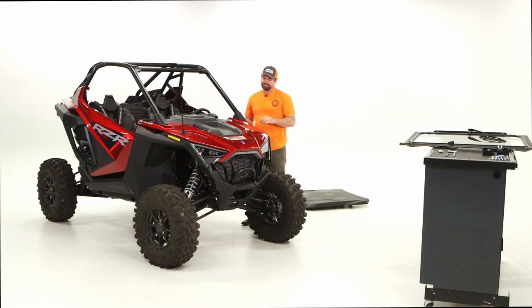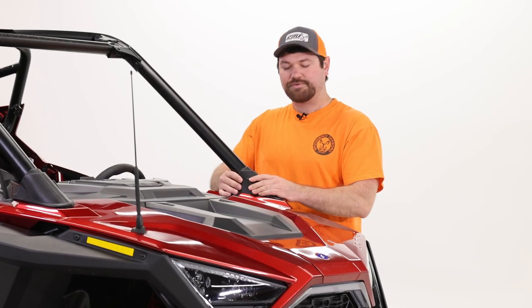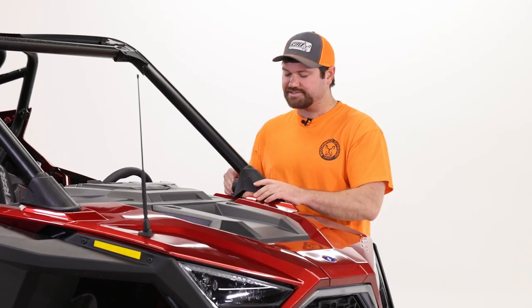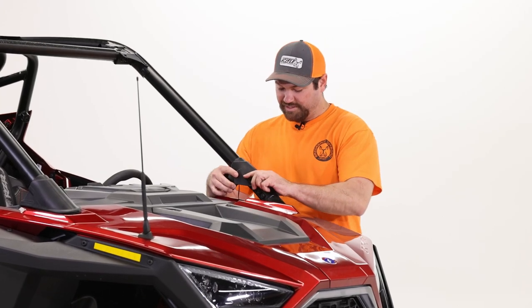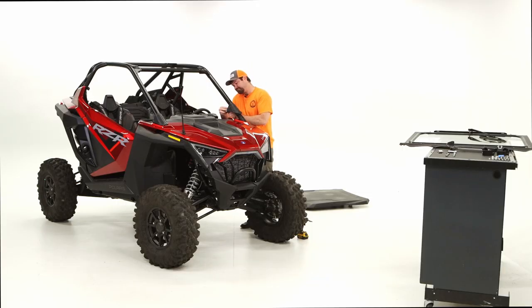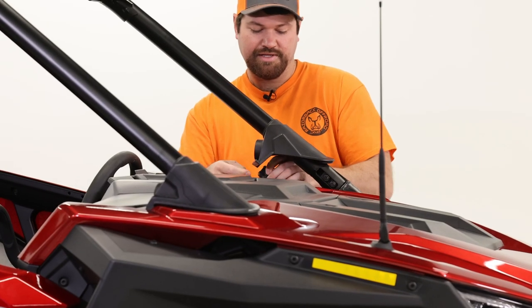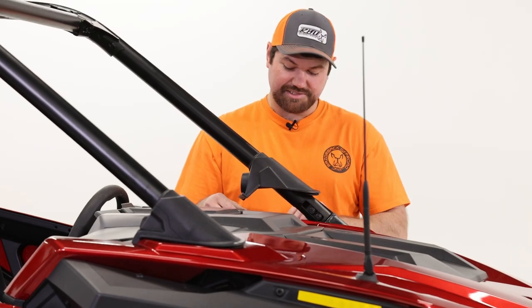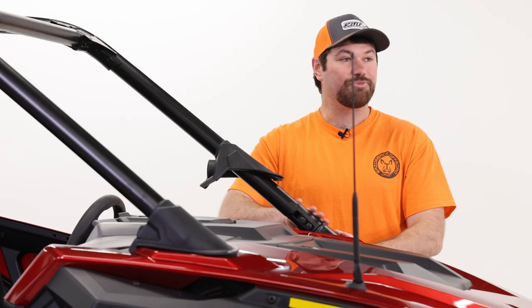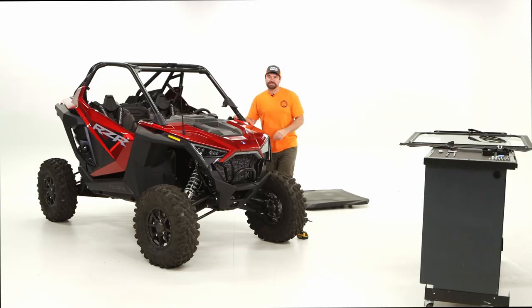The next step is to install the lower mount brackets. These come with rubber boots that cover the roll cage down here. Be careful when you lift them up because some do come with small speakers installed, so gently raise it up. The speakers will just pop out — gently push with your thumb, pull out the speakers, set them down to the side, and then roll up the boot a bit higher to expose the lower portion of the roll cage. Do the same thing to the other side.